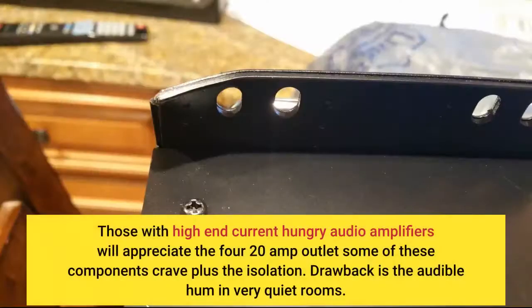Those with high-end, current-hungry audio amplifiers will appreciate the 20-amp outlet that some of these components crave, plus the isolation.